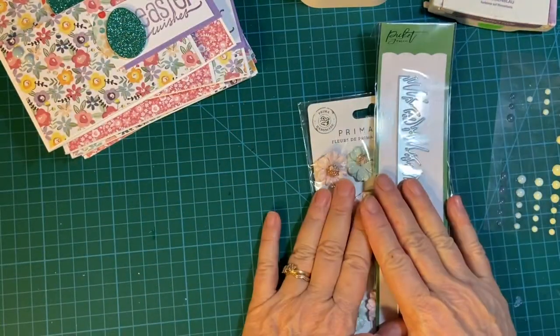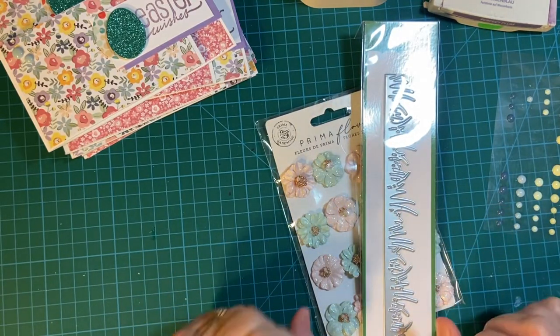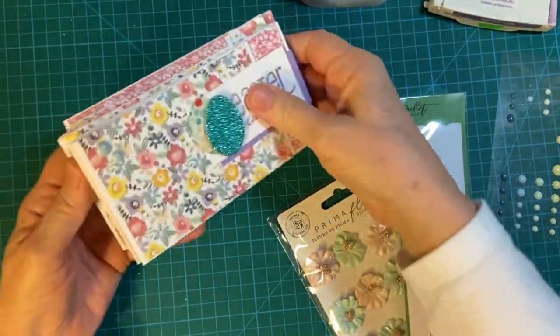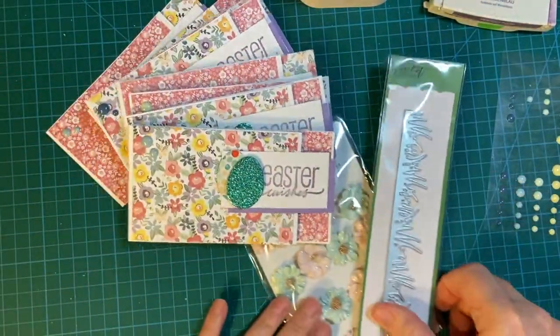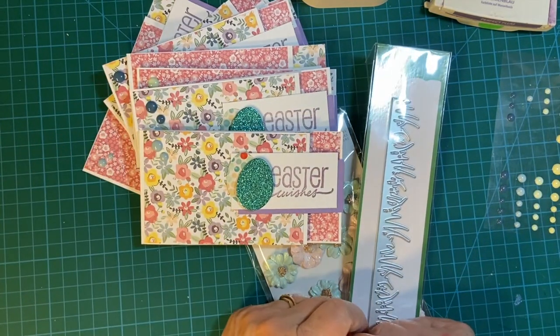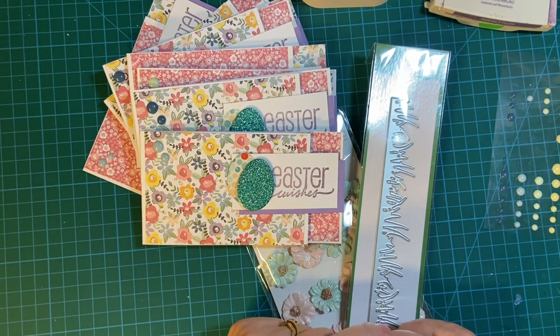Please stay tuned for that — one more set of Easter cards. Thank you so much for joining me. I hope you had as much fun as I did in showing you how much you can get done in 10 minutes at a time. Bye-bye.